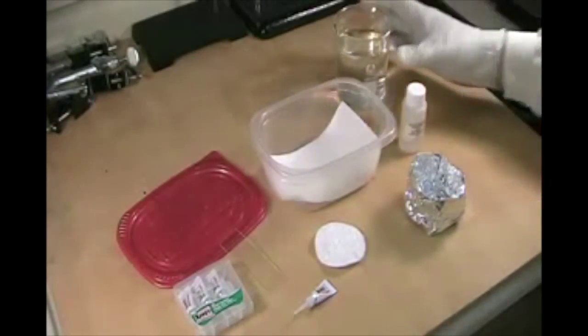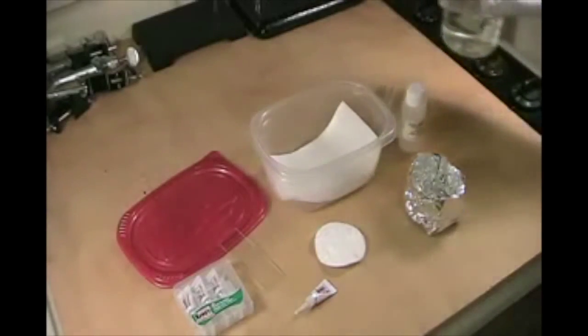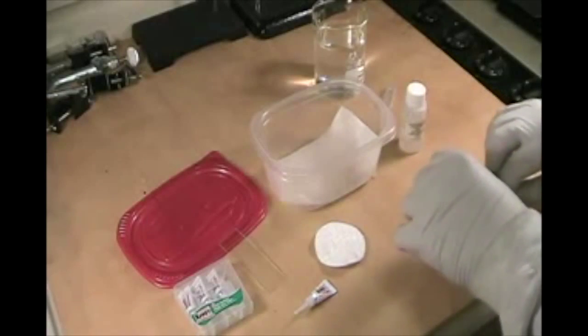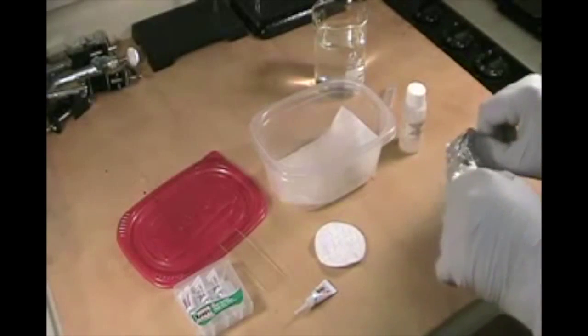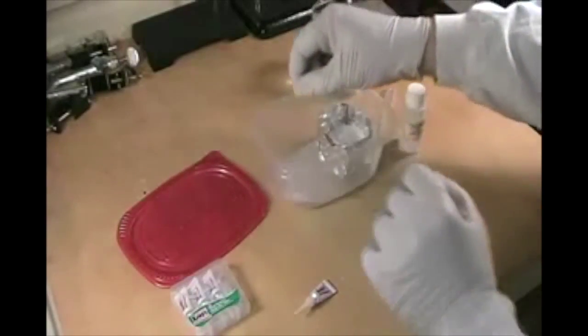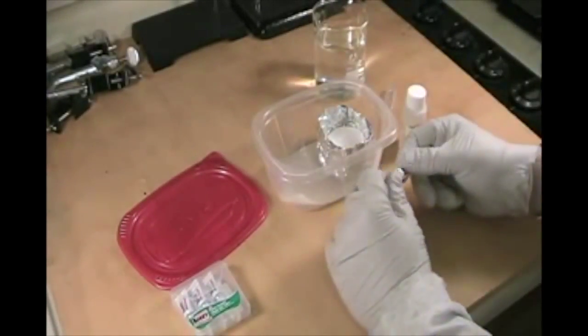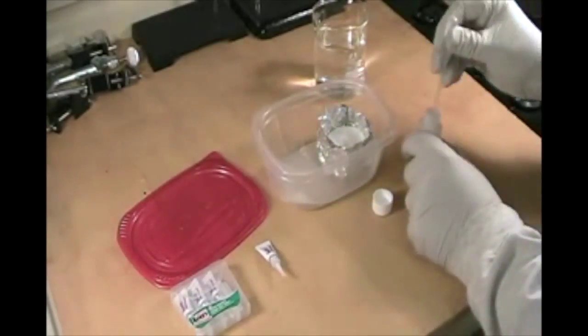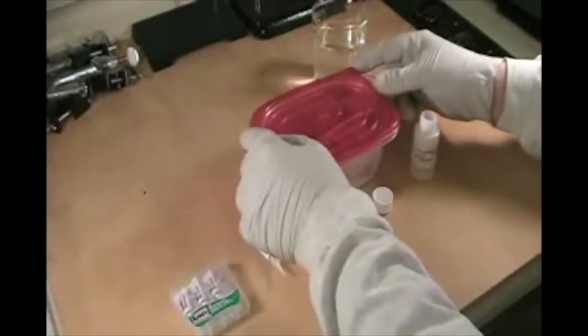Now let's look to see if these results are possible to recreate or if they were fictionalized for the movie. Using common items around the house, we can easily lift fingerprints. To provide humidity, he is adding water to the paper towel. He created a foil boat to contain the cotton pad so he can add super glue. He then adds the microscope slide with his fingerprints on it. The final step is to add sodium hydroxide to the cotton pad containing super glue, where it will act as a chemical accelerant. After about five minutes, he removes the slide and you can see the visible fingerprints.